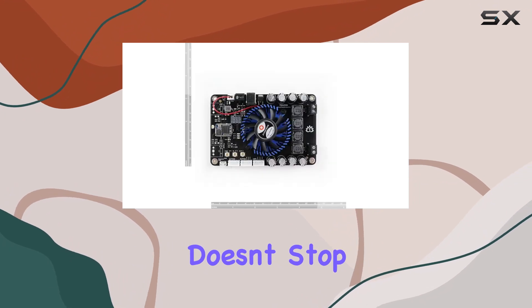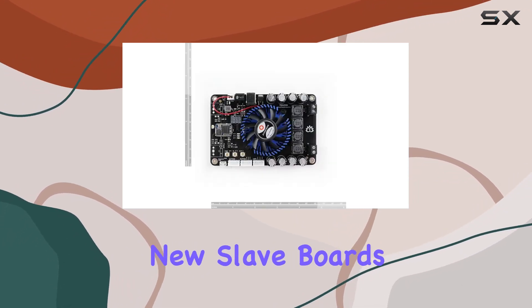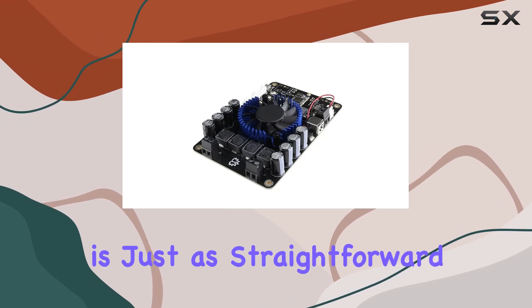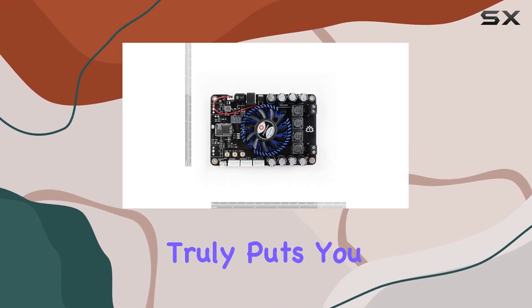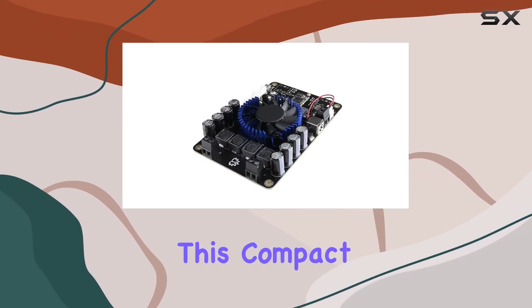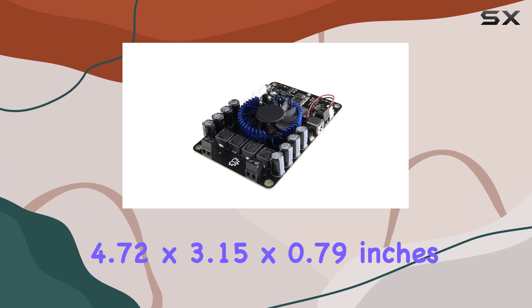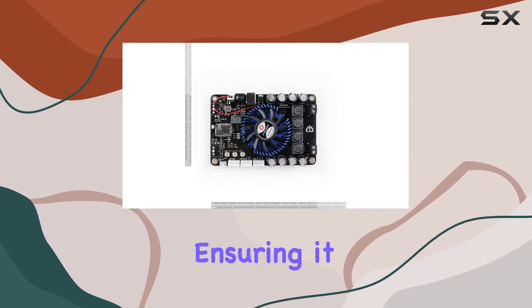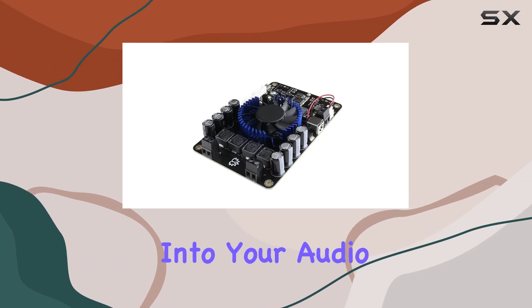The versatility doesn't stop there. Adding new slave boards is as simple as clicking a button, and removing one is just as straightforward. The TSA 2500 truly puts you in control of your wireless audio environment. In terms of dimensions, this compact board measures 4.72 by 3.15 by 0.79 inches, ensuring it can fit seamlessly into your audio setup.